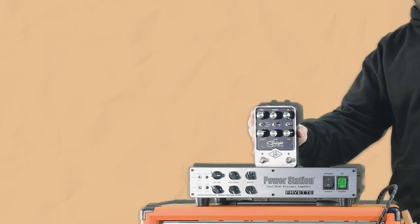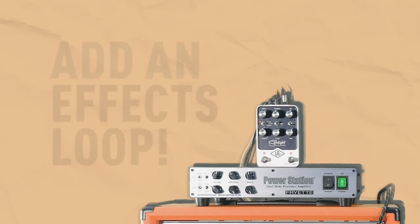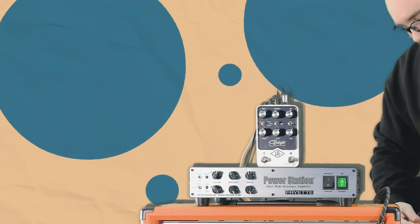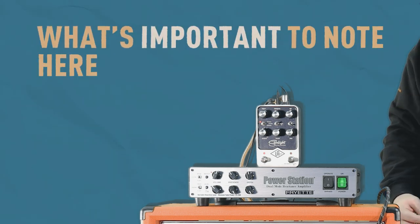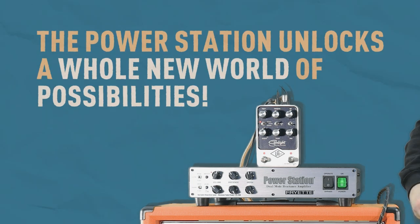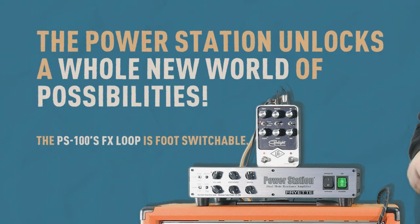Another great feature of the power station is its ability to add an effects loop to your chain. A lot of older vintage amps don't feature an effects loop, so you're limited to where in your chain you can use your effects. We've stuck this Universal Audio Starlight Echo Station in the effects loop. What's important to note is that your entire amplified guitar signal has a delay on it. If you plug the delay into the front of the amp, the delay tails would also be driven through the tubes. With the ability to add an effects loop to amps that don't have one, the power station unlocks a whole new world of possibilities. Side note: the PS100's effects loop is also foot-switchable.